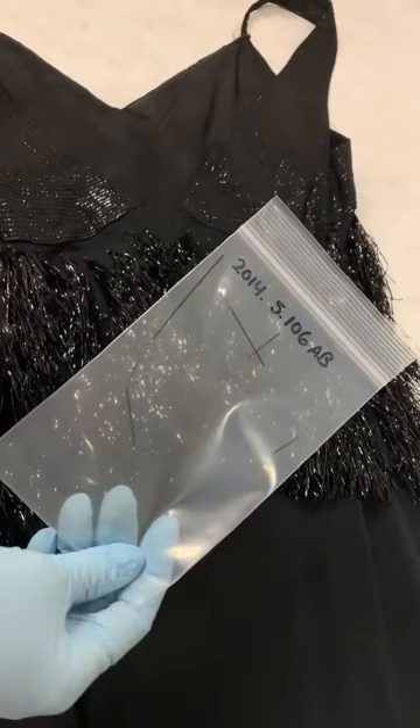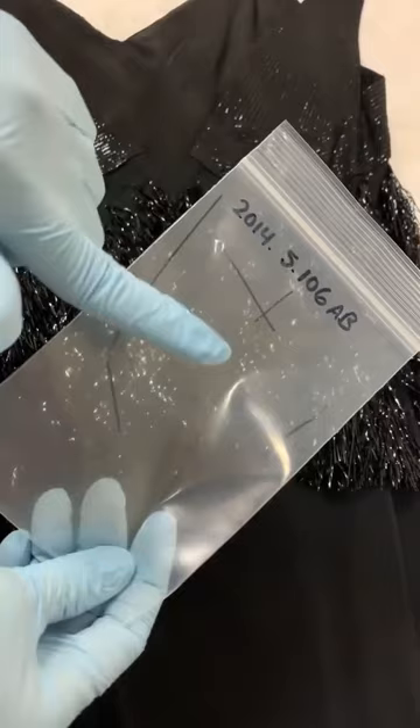Here's an archival Ziploc bag, identified with the ensemble's object ID, and you can see there are a few strips of loose cellophane. We keep all elements that come loose from an ensemble — hopefully these can be conserved one day.